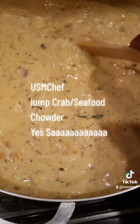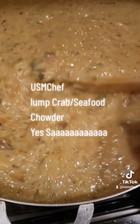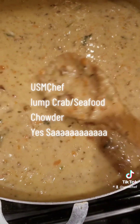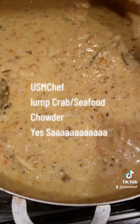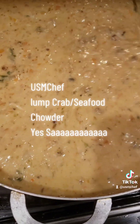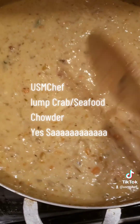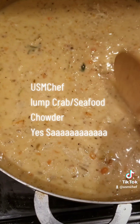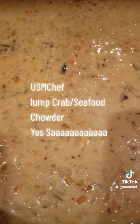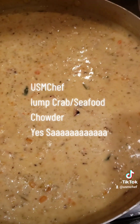That's the seafood crab chowder on a Saturday night. Got me some oyster crackers waiting, a little bit of hot sauce — some Frank's hot sauce. I got four bay leaves in here. I'm going to let it simmer with those bay leaves and then take them out, and it's time to get it on. That seafood chowder, USMC style.